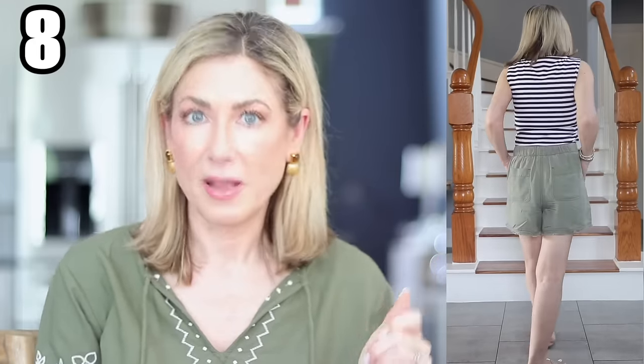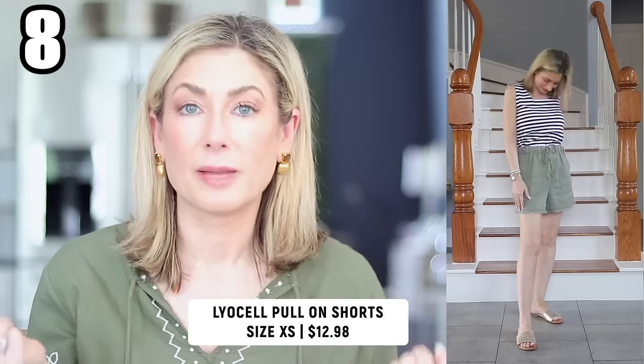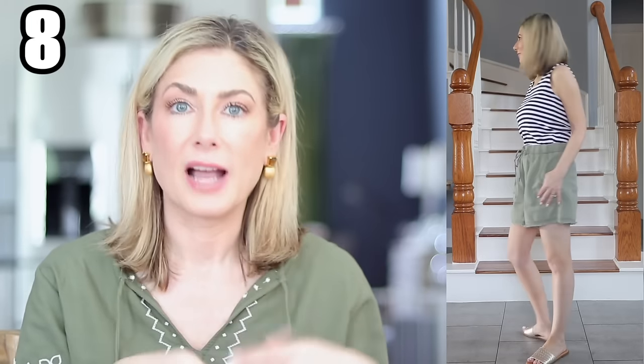Item eight — who am I to show you not one but two pairs of shorts? These are 100% lyocell — that really nice, soft, super lightweight fabric that feels almost like silk. They come in two denim washes, soft black, and this olive green shade. They're a pull-on style, high rise, and a little bit longer than a three-inch inseam. They run true to size. Everyone needs one go-to non-denim pair of shorts for spring and summer, and these fit the bill.